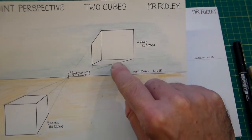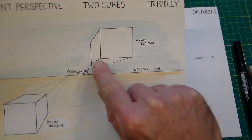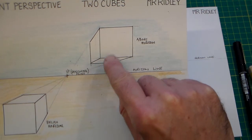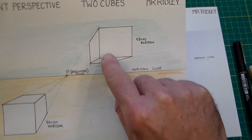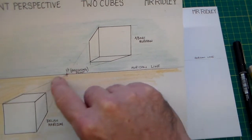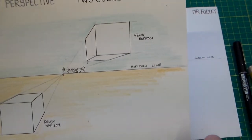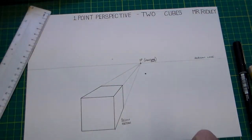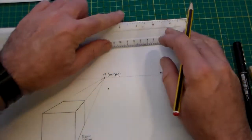Now we're going to draw the above horizon cube. The above horizon cube is different because we can see the face underneath it. When we draw our square above the horizon and bring our lines down to the vanishing point, we get a different viewpoint — which is above horizon.